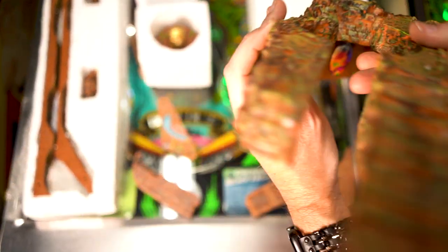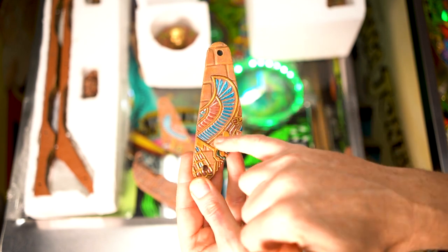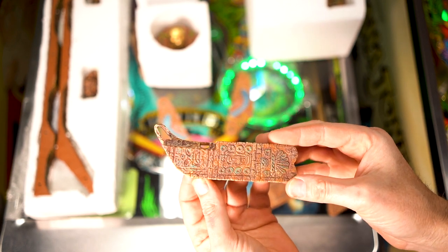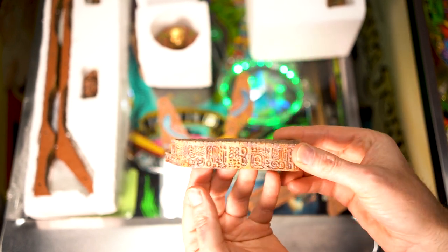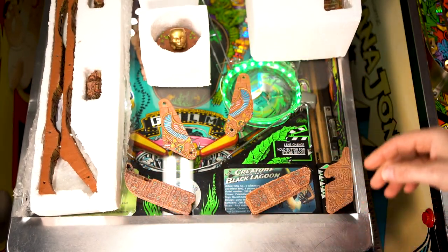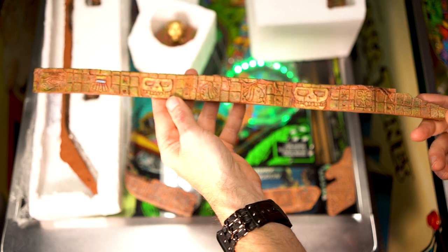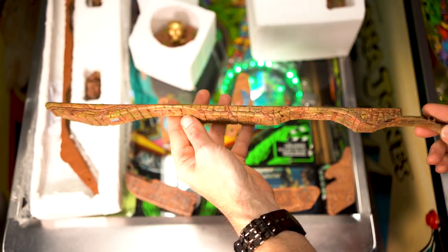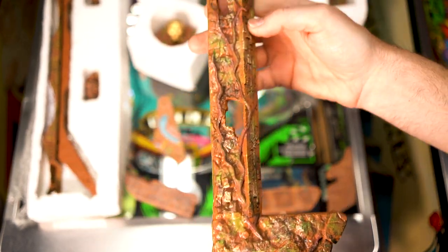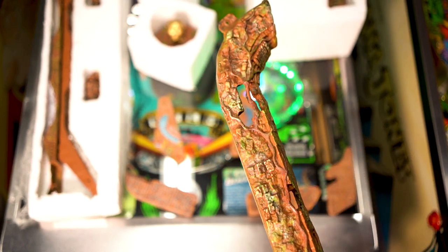Everything is packed really nicely in styrofoam pieces. The slingshots are a new addition to the kit, and again, everything is hand painted — each little piece is hand painted. These are for the lane guides right before the flippers, and again, amazing detail. Everything that the Art of Pinball comes out with, the detail is just unbelievable. The idle is amazing as well, and this is the rails for the Mini Playfield.